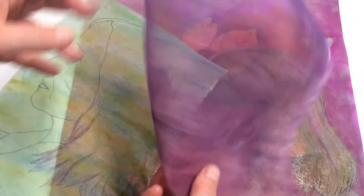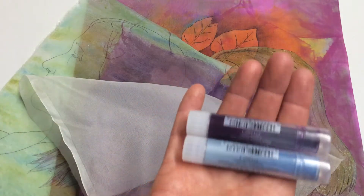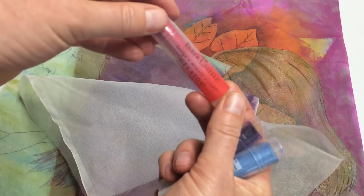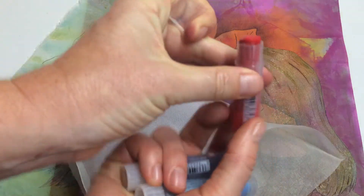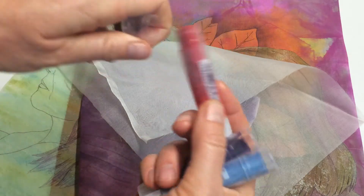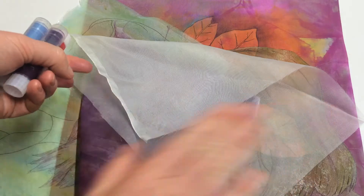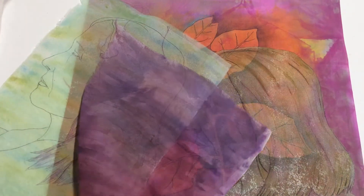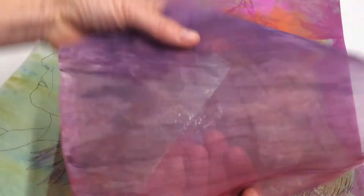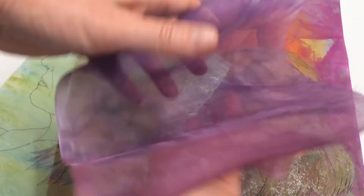To colour the silk organza with the gelatos — it's a creamy, water-based stick paint. Basically you just smear it on the fabric. I used a cotton pad that I got wet and smeared it round until I had the texture that I liked. And in this one, I actually crinkled it up and left it to dry, which is how you get some of these lines.